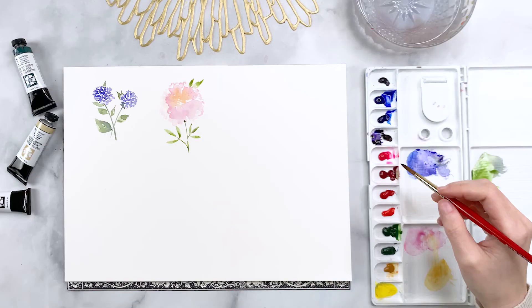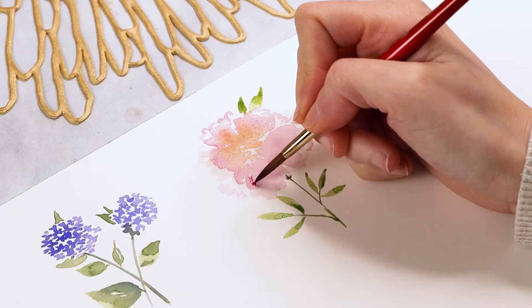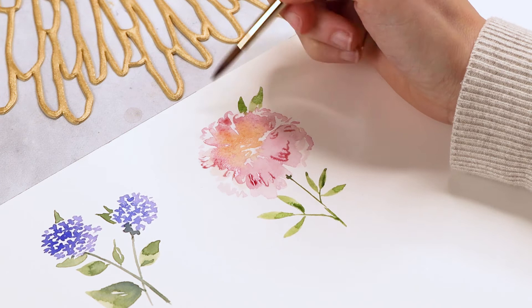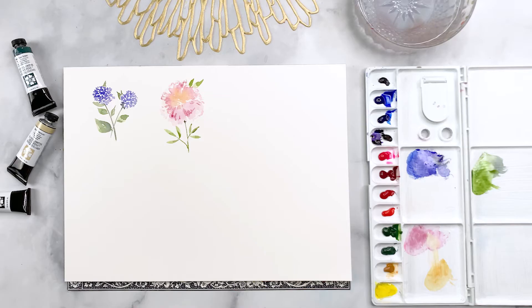Now that the top layer of petals has dried, I'm mixing a little bit more quinacridone magenta and adding more of those squiggly lines randomly throughout. This is a process called wet-on-dry painting — if you're not familiar with that I'd recommend watching my video on beginner watercolor techniques. Spreading it out randomly gives the illusion that the petals are layered one on top of the other.